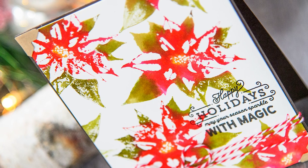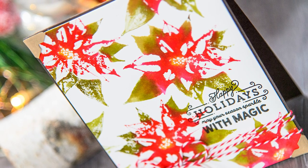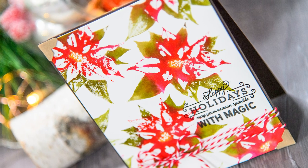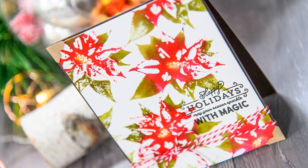As for the ink, I'm using Tsukineko VersaFine Onyx Black ink. This is waterproof ink so it's not going to bleed when it comes in contact with water. We will be adding a lot of water here and it's important to make sure your ink will not react with it.